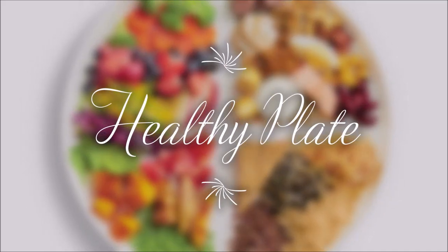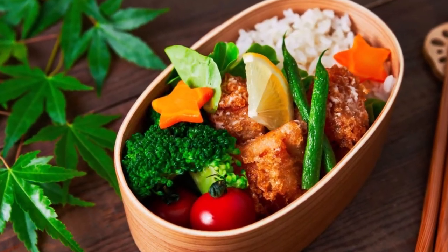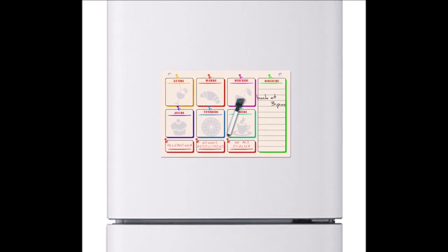Use the healthy eating plate as a guide for creating healthy balanced meals, whether served on a plate or packed in a lunch box. Put a copy on the refrigerator as a daily reminder to create healthy balanced meals.